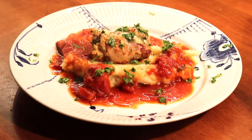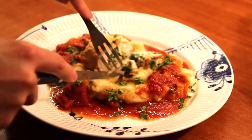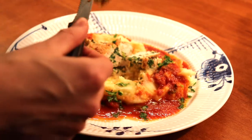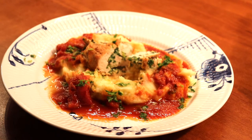We sprinkle a bit of fresh parsley on top and then we're ready to dig in. This was a very easy comfort food meal that you can make any day. It's convenient for a busy weekday as well and we hope that you have enjoyed the recipe and that you will give the video a thumbs up. Follow our channel if you don't already and we'll see you in our next video. Bye bye!